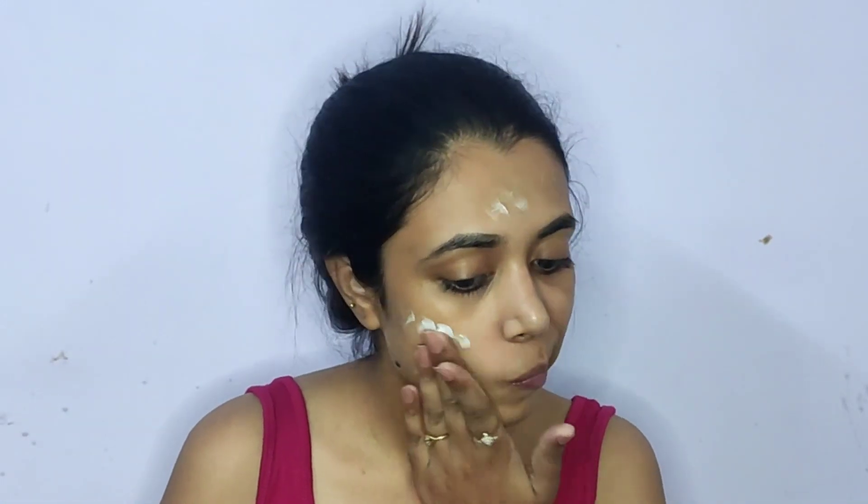To take the base makeup a notch higher and achieve a very natural glow and dewy base, I'm going in with the Real Makeup Base Highlighting Primer by Swiss Beauty in shade 02 Golden Tint. After dotting the primer on my entire face, I'm blending it using my fingers. This one feels more like a strobing cream than a primer — it has a little sticky feel but will add glow and make your base look dewy.